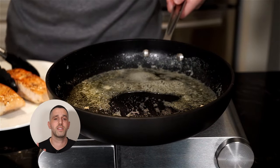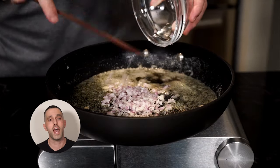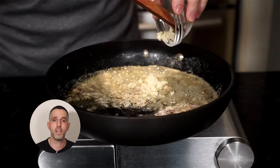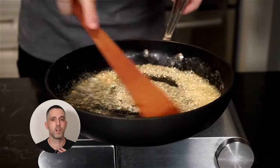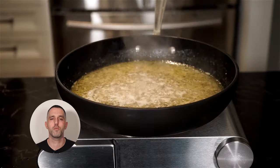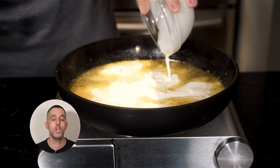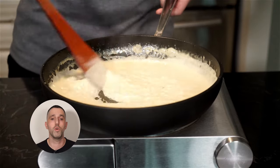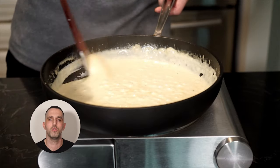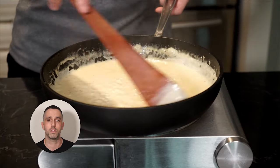Now let's start the sauce. In that same pan — don't wipe it, don't clean it, leave everything in there. Add the shallots and garlic, season with salt and freshly cracked pepper, and sauté until nice and tender. Then add one cup of chicken stock and let it reduce a little bit. Add the cream and let that reduce by about half — stir every so often because it will foam up. Add one and a half tablespoons of Dijon mustard and continue to reduce until you're happy with the thickness of your sauce.